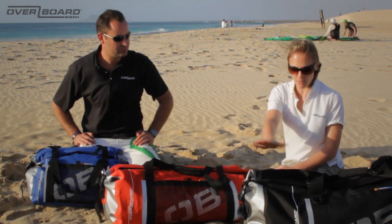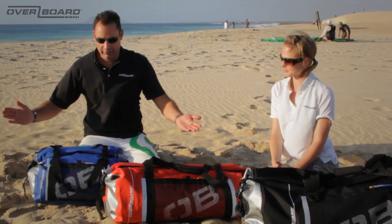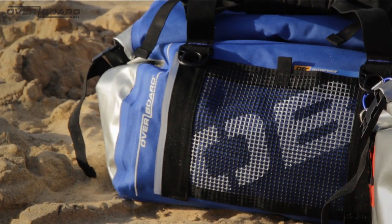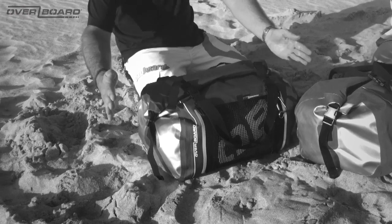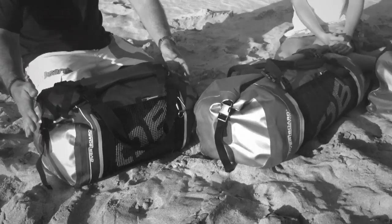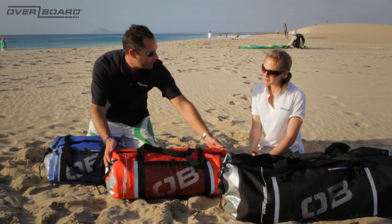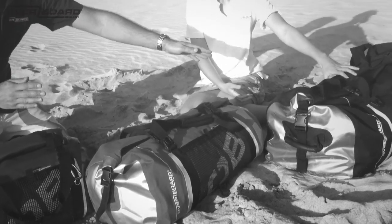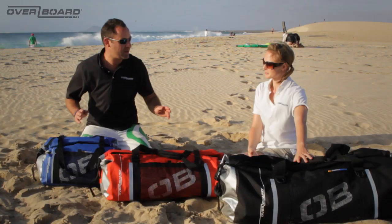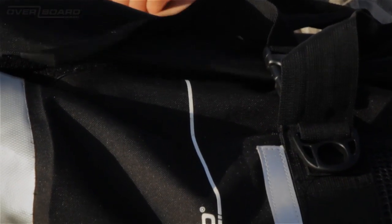We've got blue, red, black — which different colours and sizes do these bags come in? On the duffel bags we have three sizes. We have the 40 litre duffel, which I have in front of me — that's available in blue or yellow. The next stage up, we have the 60 litre duffel, available in yellow, red, blue or black. And then the final bag is the heavy duty — what we've branded the ninja bag — available in black only, but that's a real heavy duty, all singing, all dancing bag.